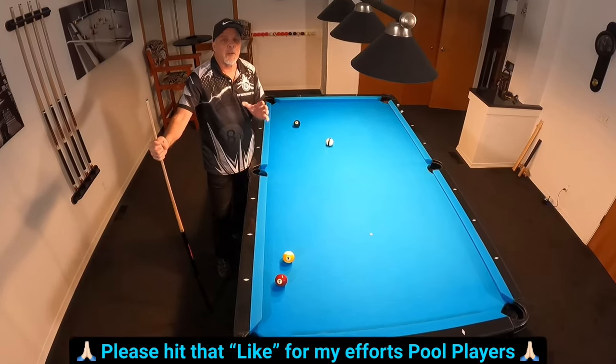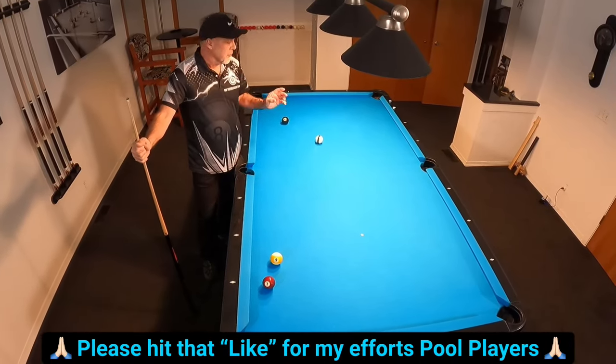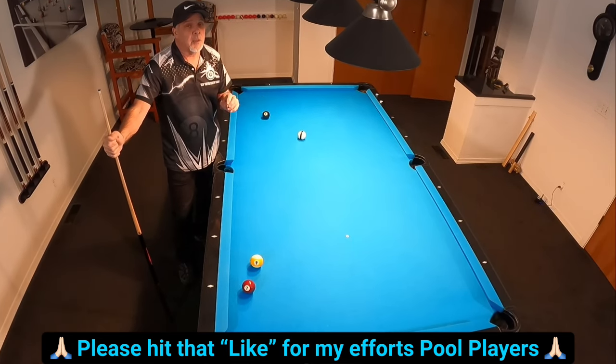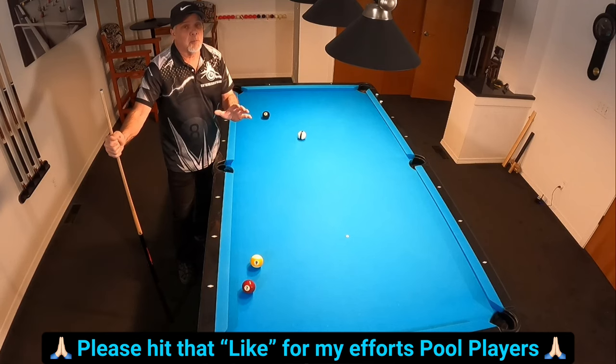Hello, pool players. Ron here. Got a great video for you guys tonight. This one's going to be very helpful for those of you that are struggling with your rail shots. I'm not only going to show you how to aim them, but I'm going to show you how to make one that's almost impossible to shoot — but if you know how to do it, it's not that difficult.